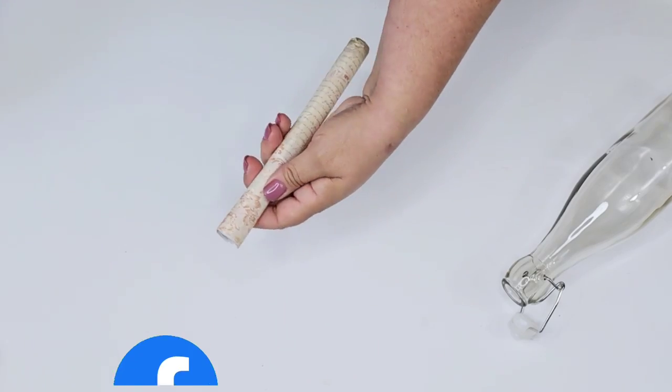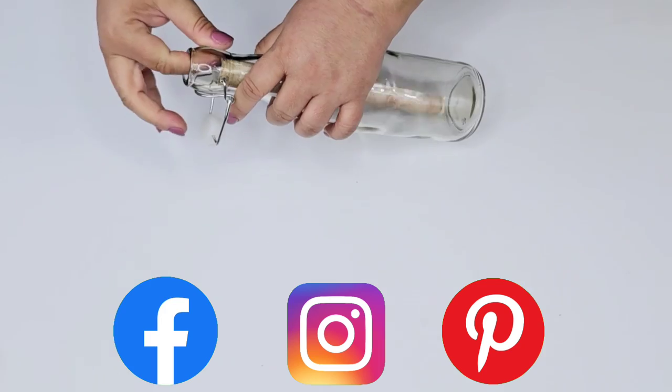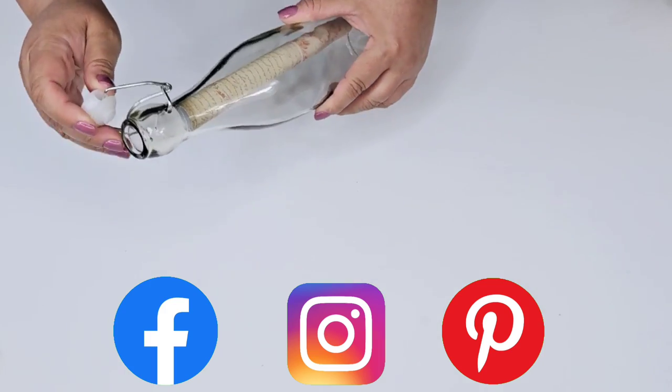Friends, I would love to connect with you on Instagram, Facebook, and Pinterest. I always have those links down below in the description box so make sure you check it out when you are done watching.